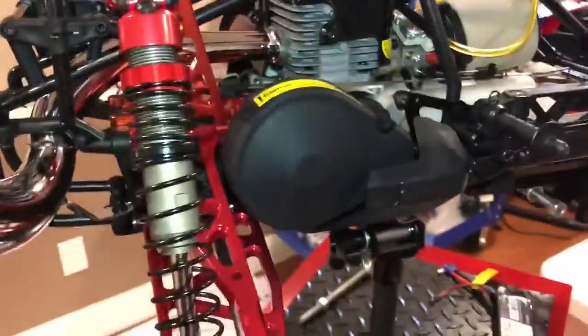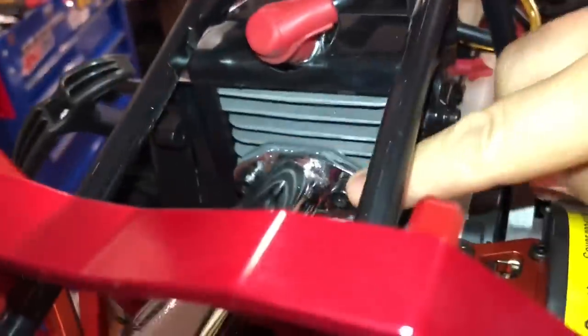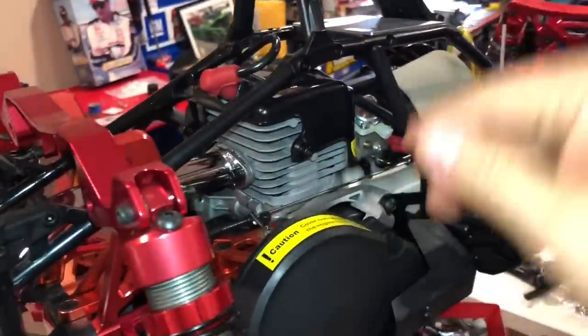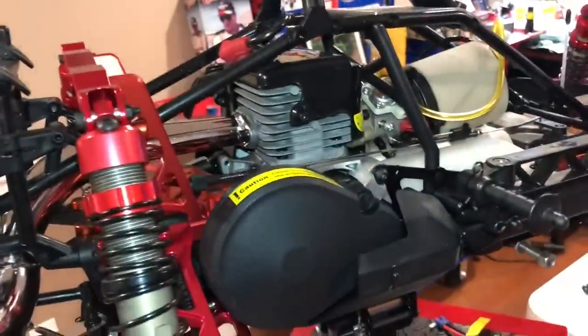Looks good — this pipe, I love this pipe. Very nice, looks like it's got the bigger exhaust. What is that — two exhaust gaskets? I'm going to torque this down just because after we run it we're going to do a couple of heat cycles, run it, then torque these down.